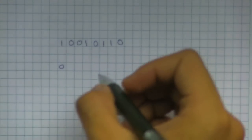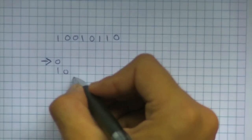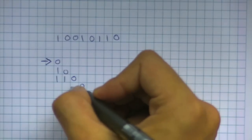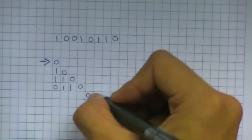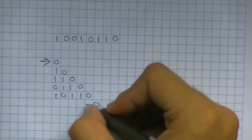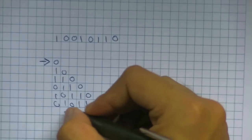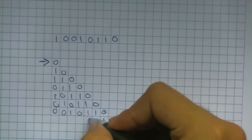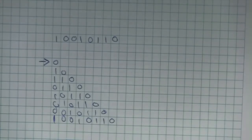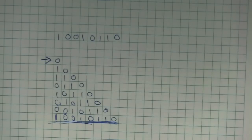Then you force everything to move over by outputting the next digit. You'd output a 1, which forces the previous bit to move over one place. You output a 1, and it shifts again. You just keep repeating this until you've output all 8 bits, and you've output the full byte to the parallel port of the shift register.